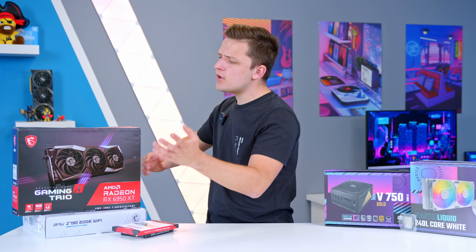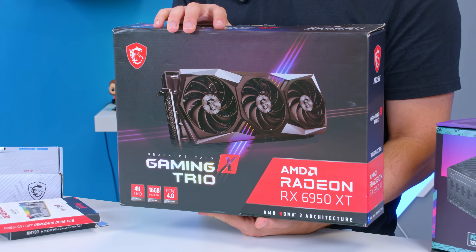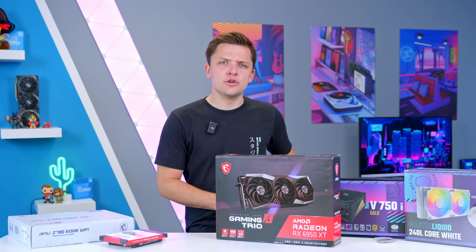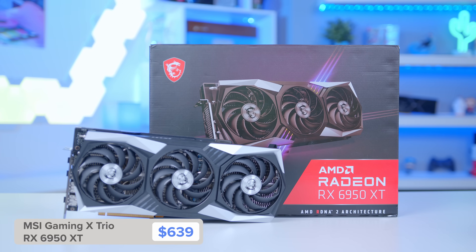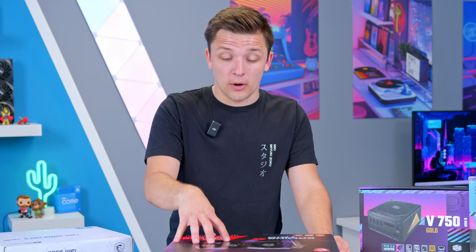I'm going to start by looking at the GPU choice. For those of you who aren't keeping up with PC hardware pricing, you might be confused to see a Radeon RX 6950XT. Haven't Nvidia released new 40 series cards and AMD brought out new top end GPUs? Yes, but you shouldn't buy any of them. The 6950XT is a card that's been well renowned as a solid 4K performer, and the kicker is the mad price drops we've seen.